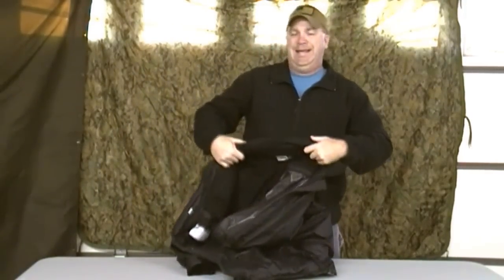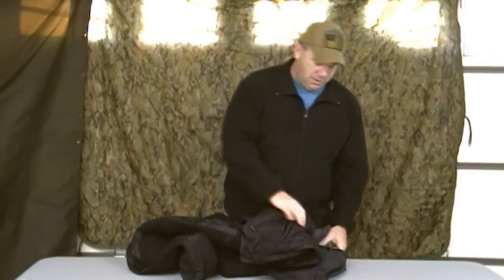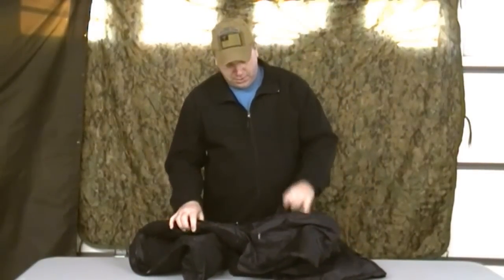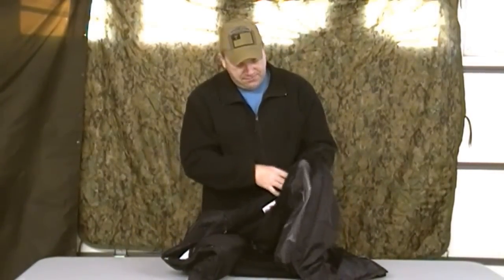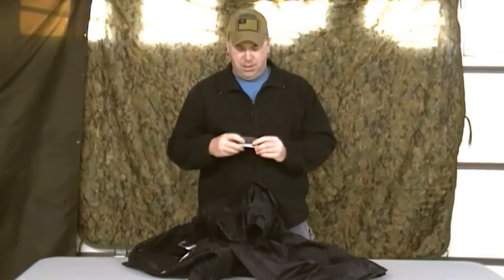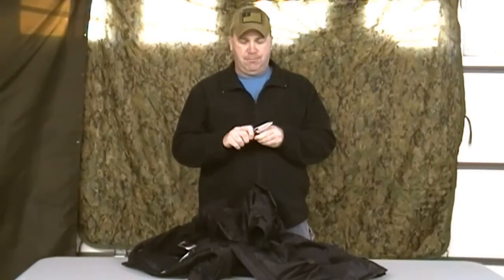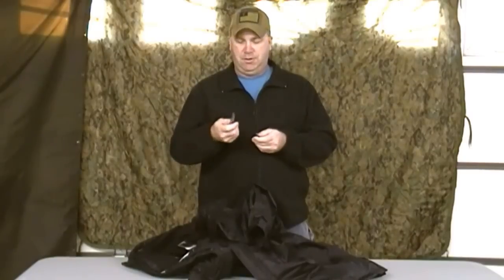It weighs probably 10 to 15 pounds. Starting with the sleeves — I've got little pockets here on the sleeves. In this pocket I have a Tool Logic, just a simple knife. The handy part about it is it's got a ferro rod in it, so if need be I can start a fire with it. Great little knife.